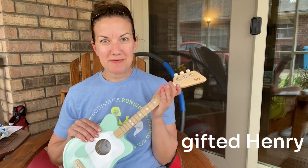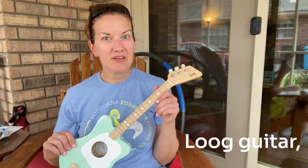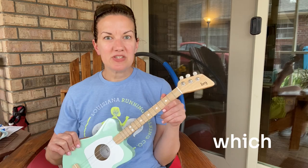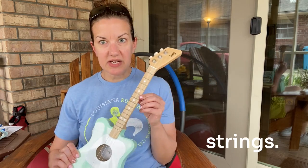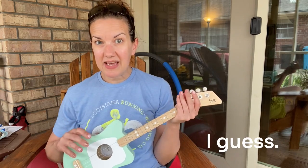One of our neighbors gifted Henry with this Lug guitar which has three strings and it's made pretty heartily, I guess.